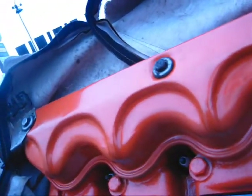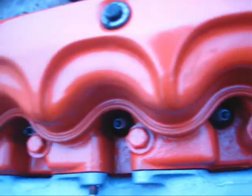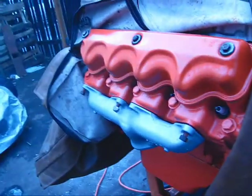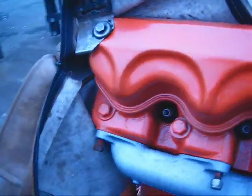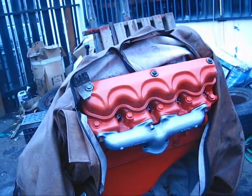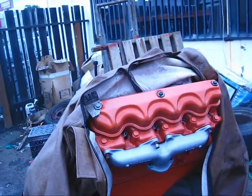It looks like everything is going on here just fine — you'll never even see it. And if it'll hold, which I'm sure it will, nobody will even know that it was cracked. So it turned out this is a pretty decent job. Just about ready to start putting this thing in — here we go.